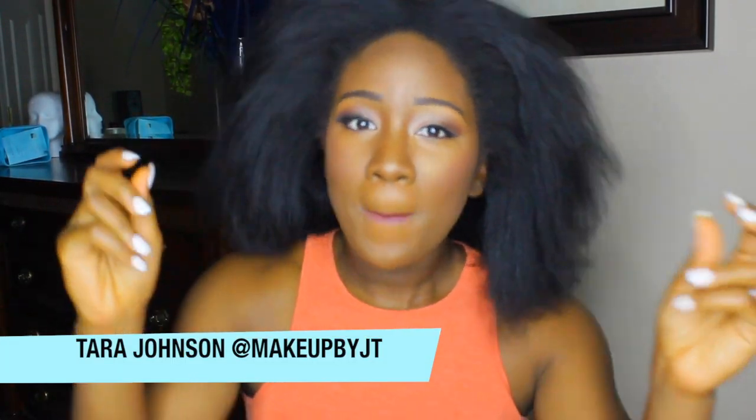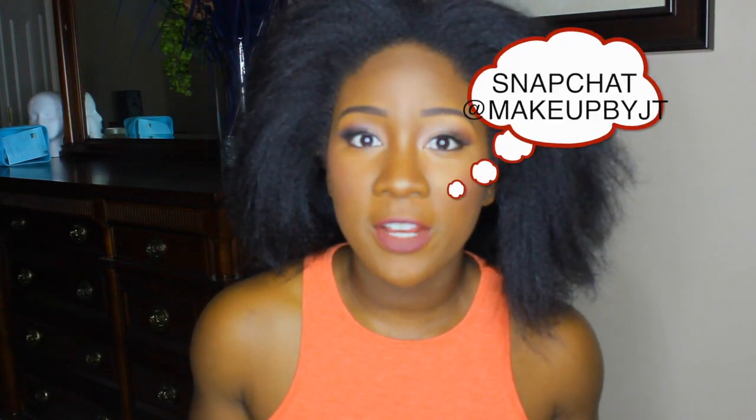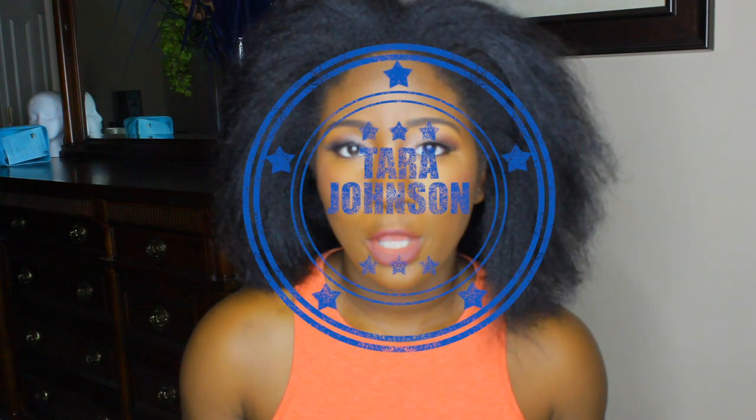Hey family, welcome back to my channel! Today I'm gonna do something a little bit different — I'm gonna do a review of the big chop hair that you've seen floating around the YouTube community, as well as give you two styles in a bun. I wore this hair for like the past week and a half. I bought this with my own money, I'm not sponsored — just Tara Johnson.